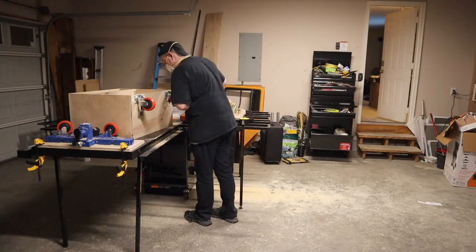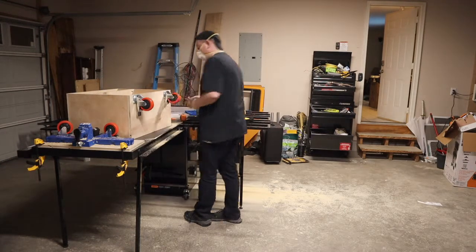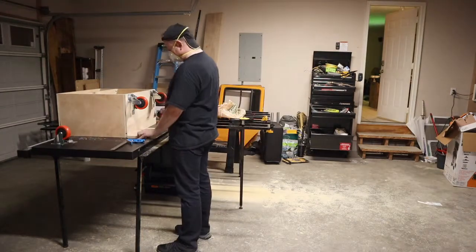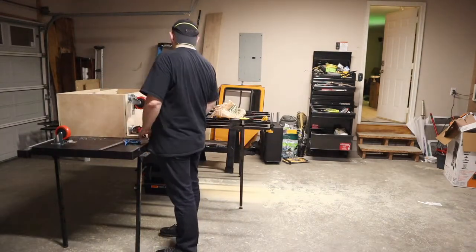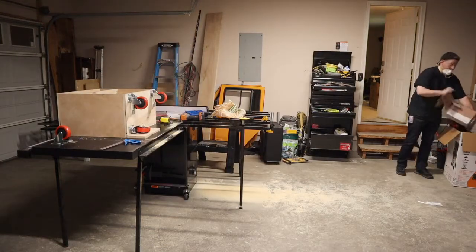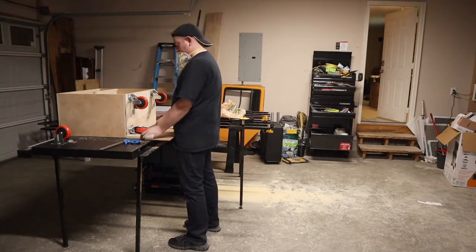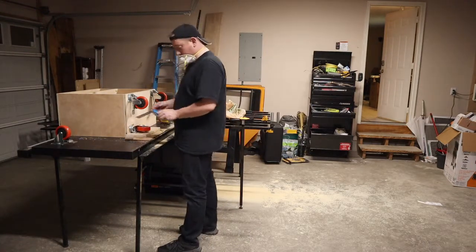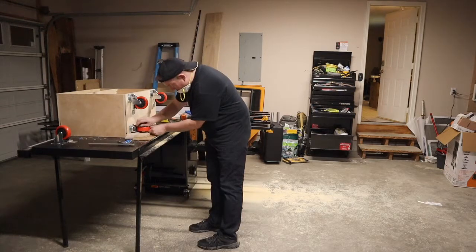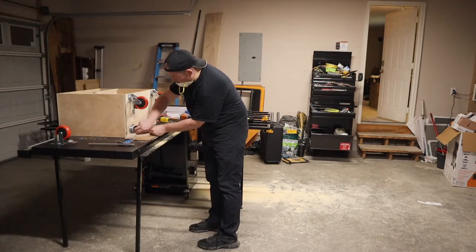I feel like I'm getting the hang of editing video down for time now, so these seem to be getting progressively shorter, which is a good thing. Although this video covers two pretty simple things. When I get to the drawer, that video will probably be a little longer — unless I cut out a lot of my mistakes, because I wound up messing up fairly badly on that one, though I was able to recover it.